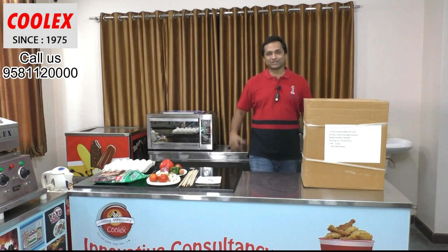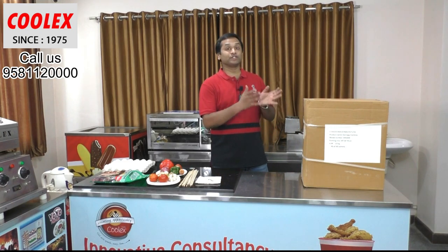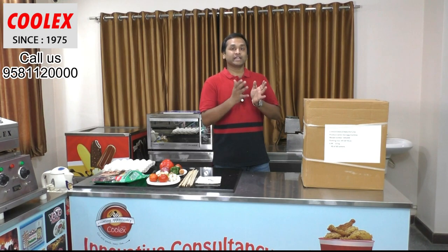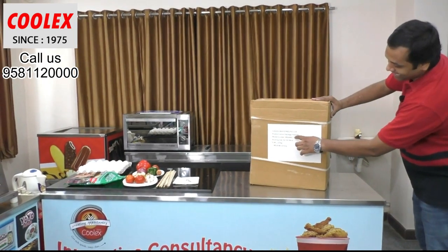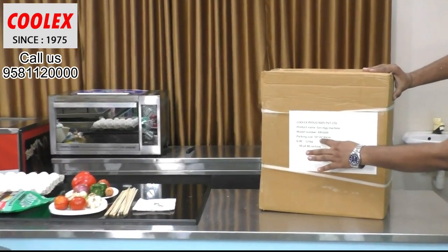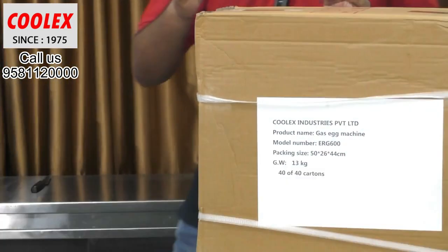Hi friends, welcome to Cool X Industries. Sandesh here, and today I am going to show you the Gas Egg Roll machine, which is a commercial egg roll machine. This concept is very popular worldwide and is getting popular in India now. The product name is Gas Egg Roll Machine, model number ERG 600, packing size 50 x 26 x 44 centimeters, and the weight is 13 kg.